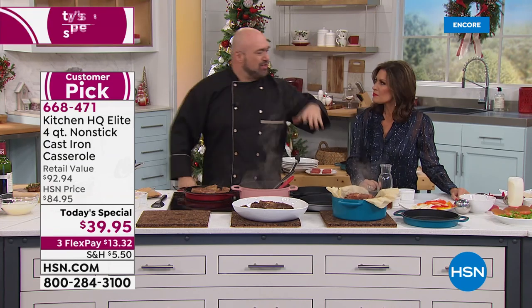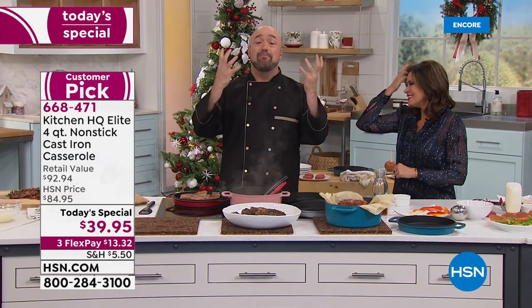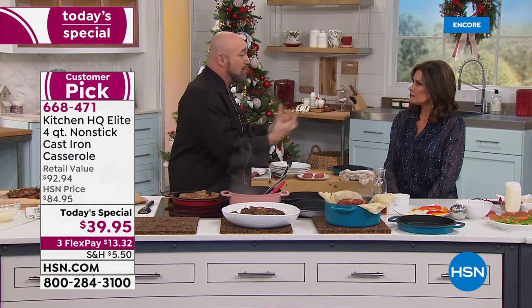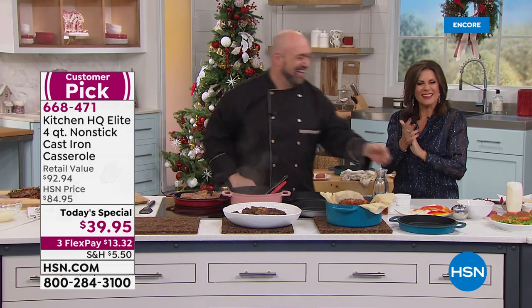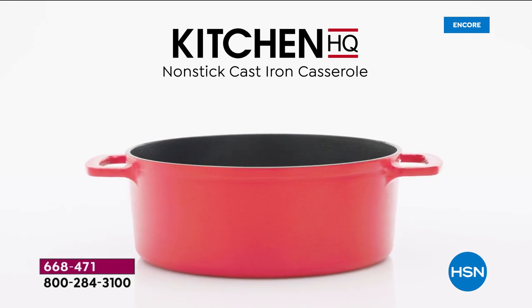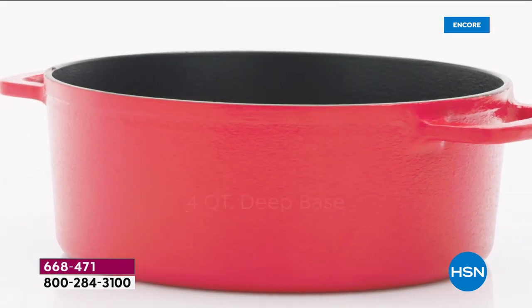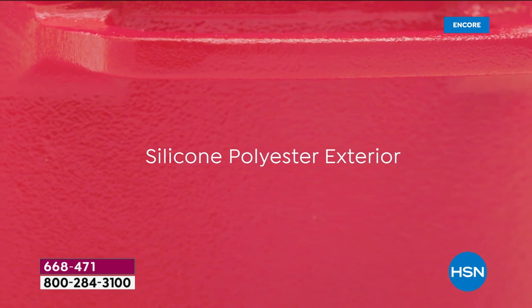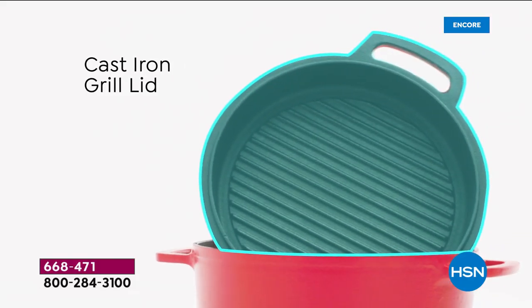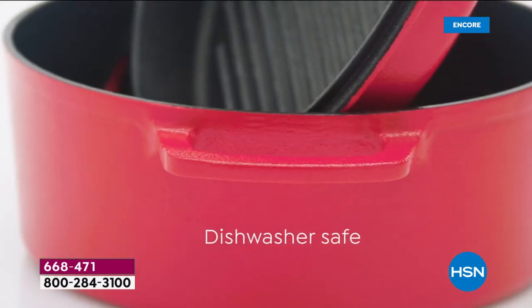More people than ever have stopped me and said this is fantastic. Even my angry New Yorker father-in-law is over the moon about his pans because he remembers the seasoning, re-seasoning, and the pain of maintaining traditional cast iron. That orangey rust color — yuck. This is the real cast iron your grandma and grandpa may have used, but now in a four quart deep base with a non-stick coating for quick and easy cleanup.